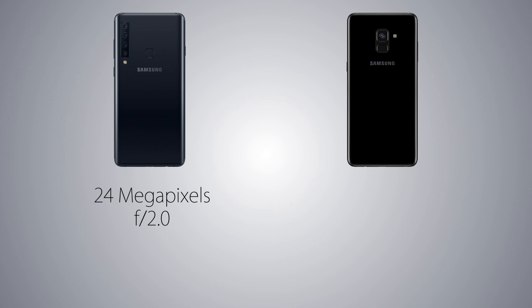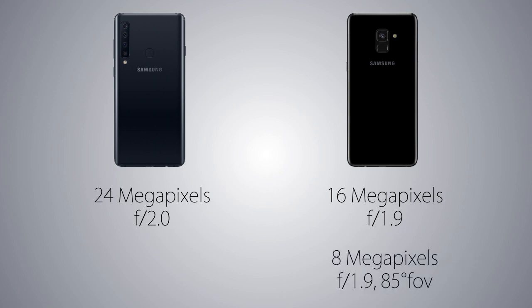The front camera is gonna be 24MP on the A9, same as the A7, vs 16MP on the A8 Plus, so more detailed selfies on the A9. However, the secondary sensor on the A8 Plus is a wide-angle 8MP sensor with 85 degrees field of view, which means wider selfies compared to a normal camera's ~75 degrees. Thanks to this secondary sensor, portrait selfies are also gonna be more hardware-based on the A8 Plus, vs the software has to do everything on the A9 2018 for portrait selfies.